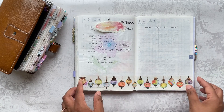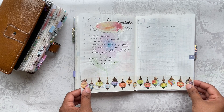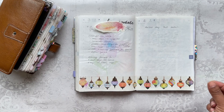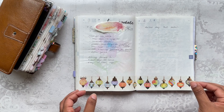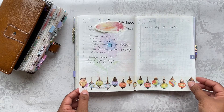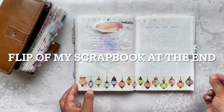It just kind of reminded me of when we were in Morocco a few years ago for my sister's hen do. I made this sort of Moroccan scrapbook of our visit there — maybe I should do a flip of that after this for you guys to see. It's really cute; I pulled it out the other day to look at it.